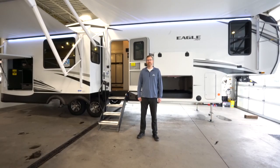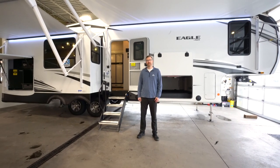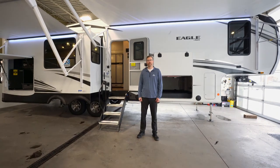Stop into Hilltop Camper and RV's four locations to see why the Jayco Eagle fifth wheel has become one of the hottest selling mid-profile fifth wheels in the industry. Thanks for watching.